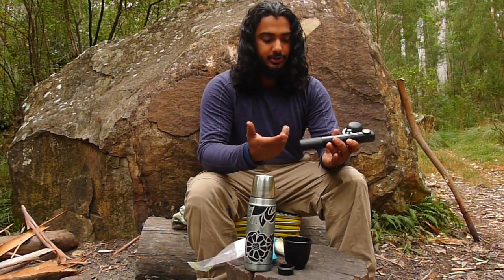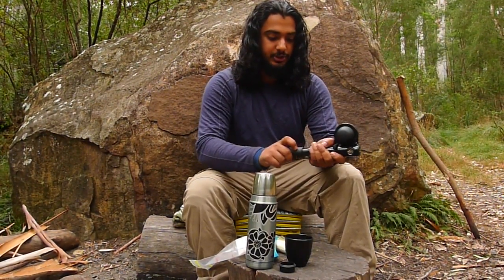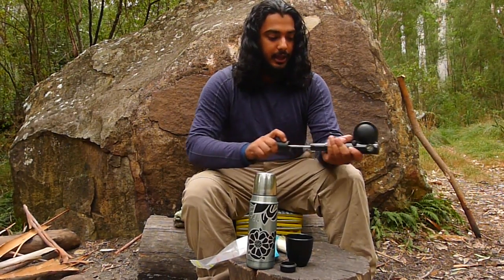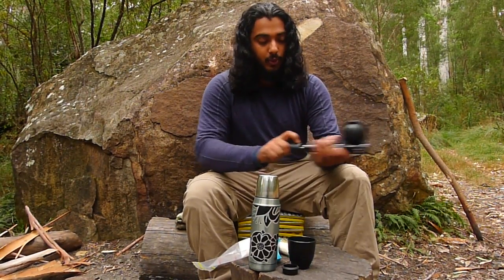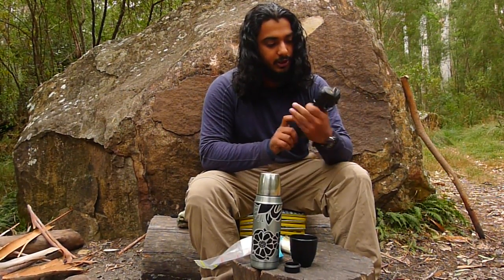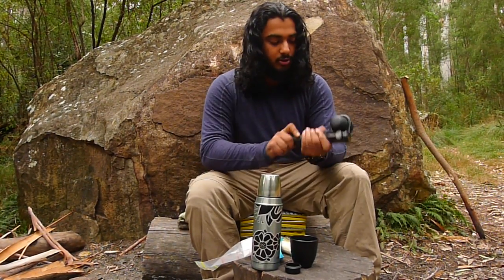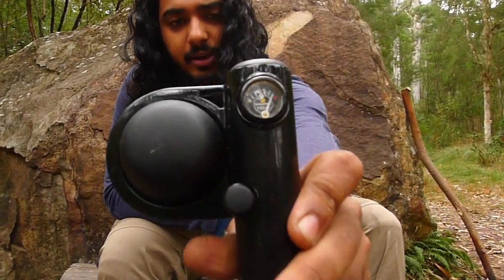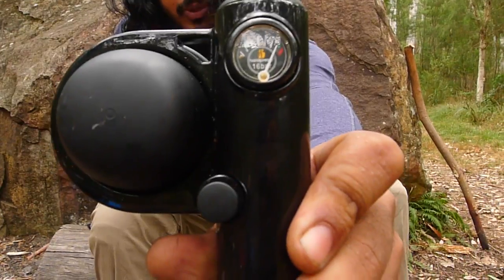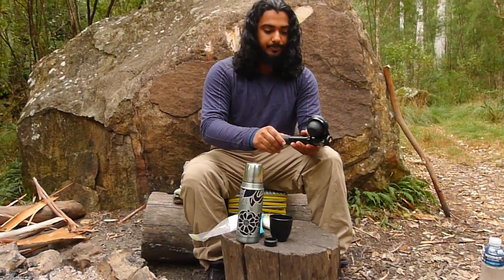To start pumping or pre-pumping the machine, you twist the handle, pull it out, and it works just like a bicycle pump. You've got to make sure you get it up to the green point, which is where you get your perfect espresso. You'll see there's a green and a red zone — the red zone means it's been over-pumped and over-pressurized, and you never go into that red zone.